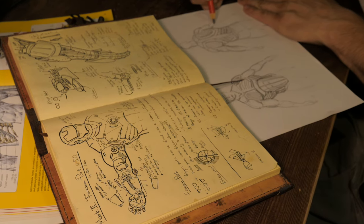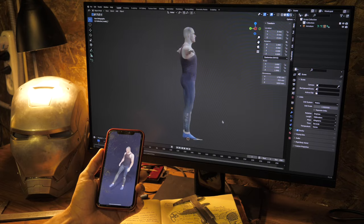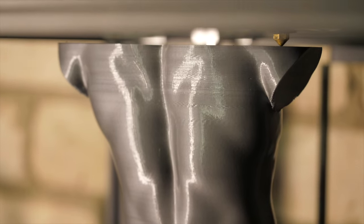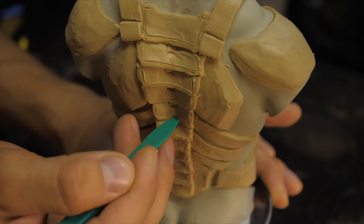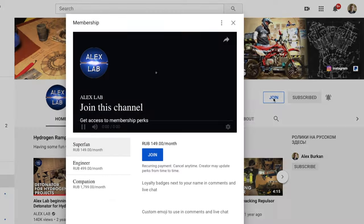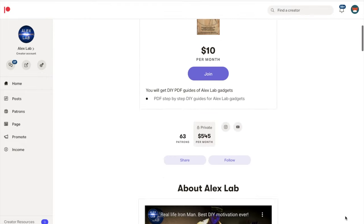Today on AlexLab channel you will see how to design comfortable anatomical armor for everyday wear, then creating with a camera on your phone, a 3D editor and 3D printer, a detailed copy of your own body. We'll sculpt a scale model of the future suit old-fashioned way from plasticine in order to achieve a perfectly precise fit on the figure. All blueprints and PDF guides are available for AlexLab YouTube and Patreon members, so let the show begin.